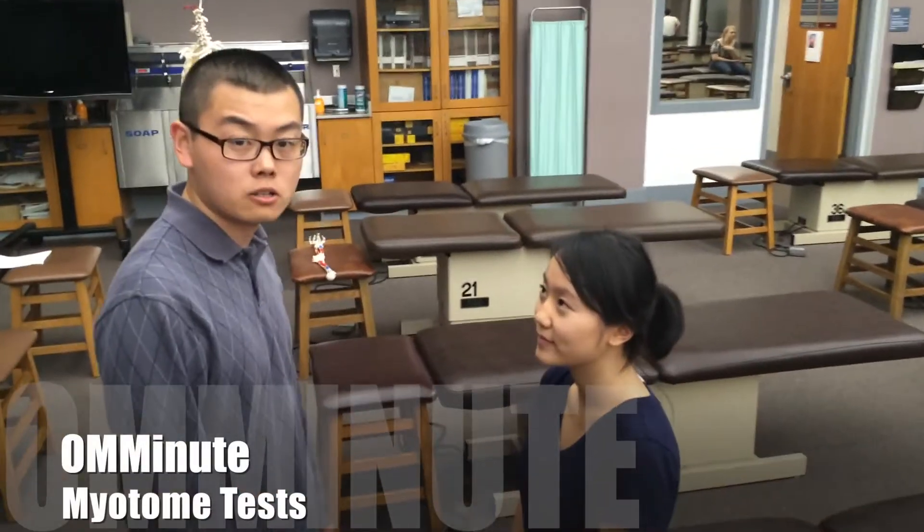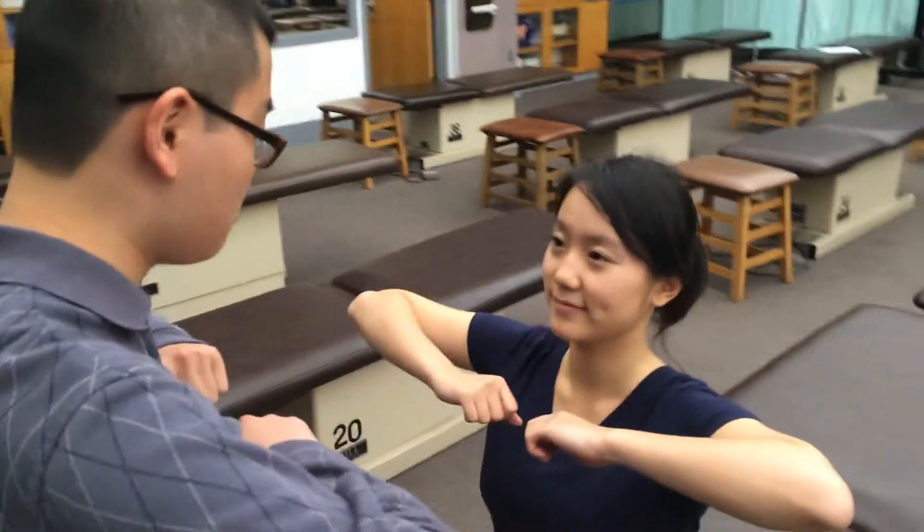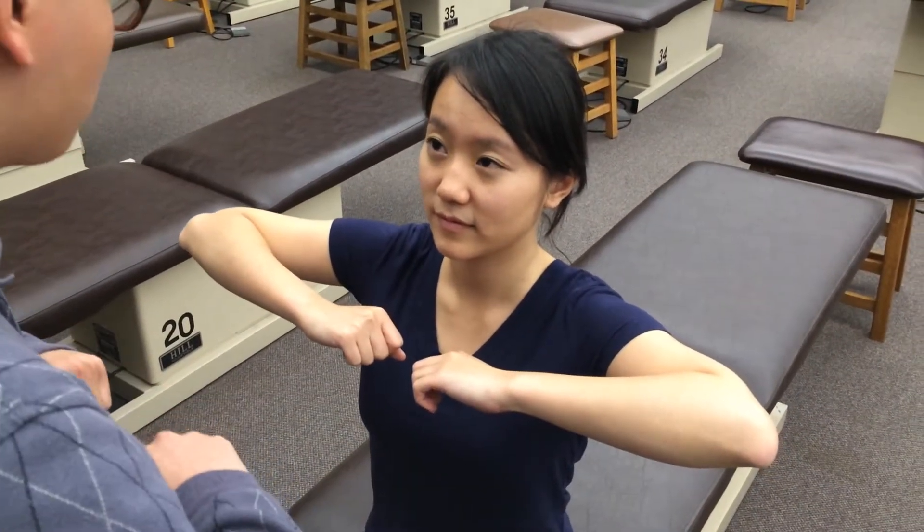Alright, so we're going to be doing the biotone test today. Alright, so Annie, if you could, please have your arms out like so. Thank you. We're going to be testing for C5,